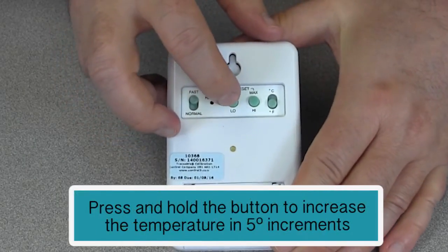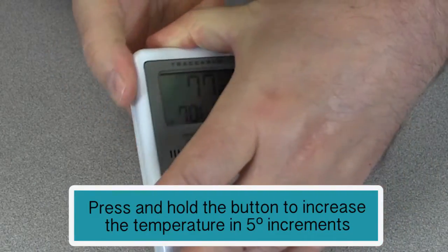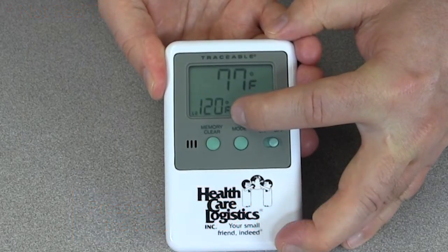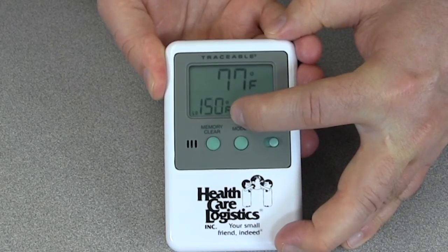Now if I were to take my finger and hold the low button and turn the device back over, you will see that the temperature is being increased by increments of five degrees. After reaching 155 degrees Fahrenheit the temperature will then reset back to negative 55 degrees Fahrenheit.